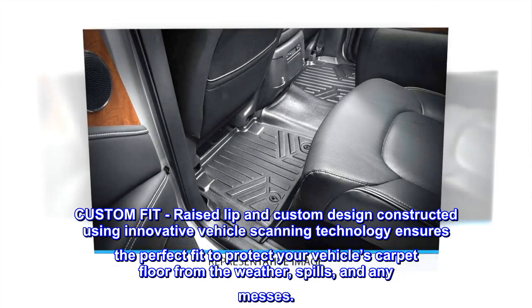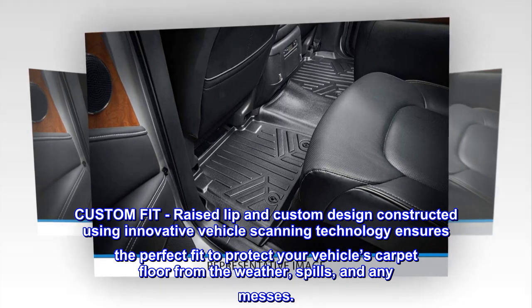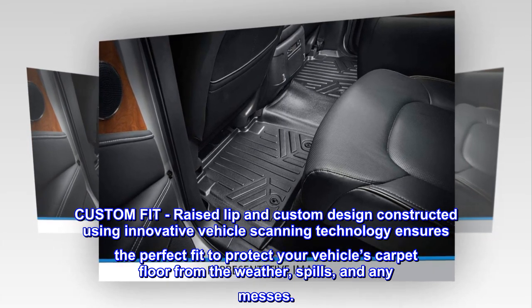Custom fit: raised lip and custom design constructed using innovative vehicle scanning technology ensures the perfect fit to protect your vehicle's carpet floor from the weather, spills, and any messes.